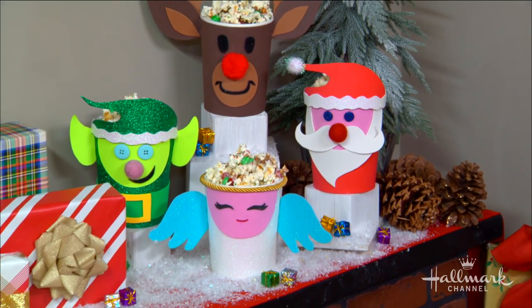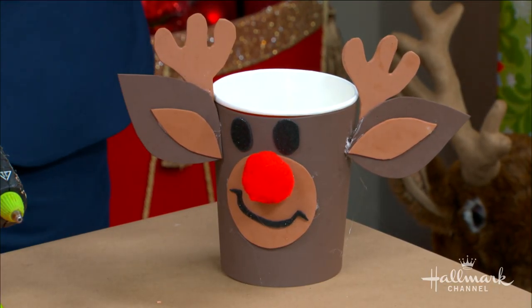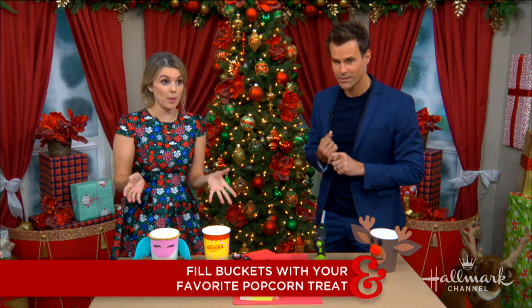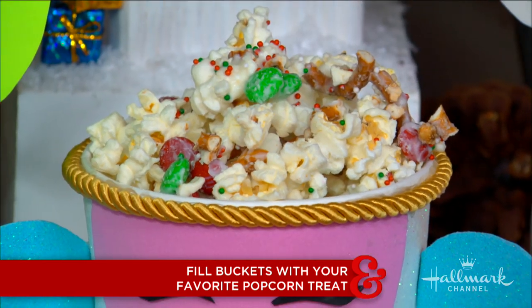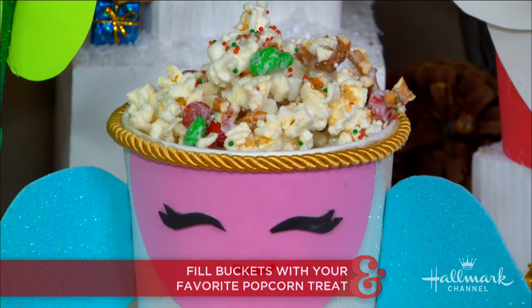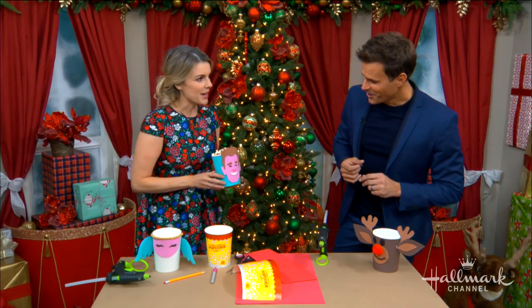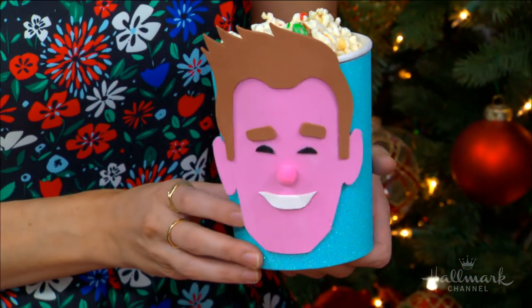Now we've got the buckets done — or at least we've tried! We need some popcorn. You can use just regular popcorn, but you can also use popcorn with candies, pretzels, and all different things mixed in. Also, if I were coming to your house I would bring this very special bucket that we have right here — for your family movie night!